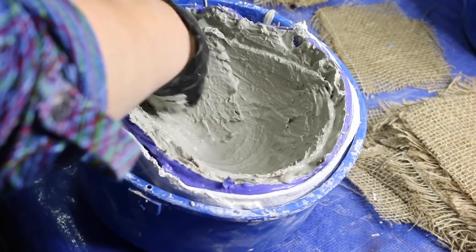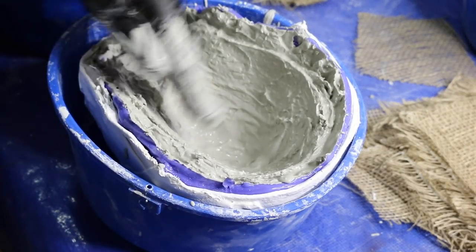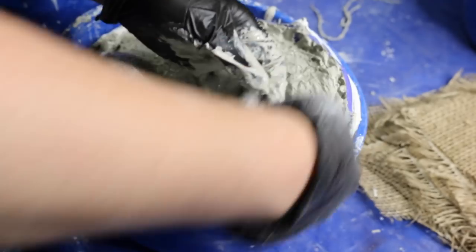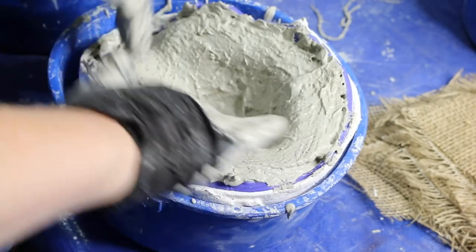Next I begin dipping squares of burlap into the Ultra Cal, folding them in half and adding them to the inside of the life cast. Then I gently rub the burlap to release any air trapped beneath. I repeated this process covering the inside area in four layers of burlap. This is going to create the bulk of the mold and also strengthen it as well.